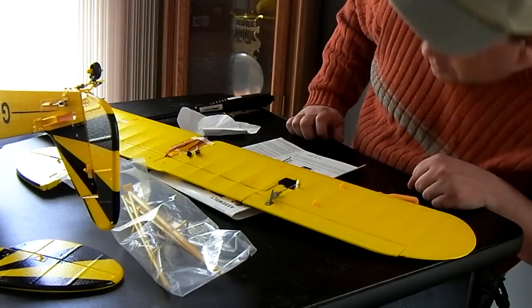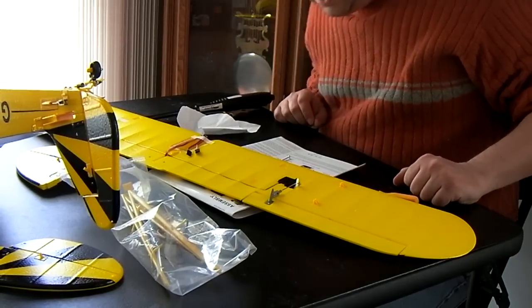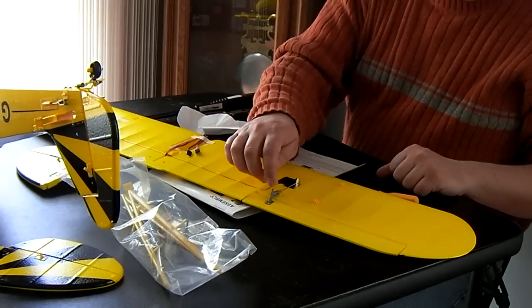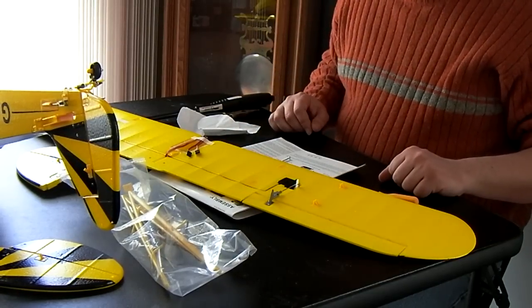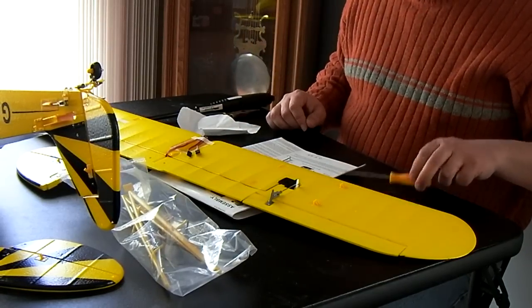That was about the third hole up. That might be a little bit more throw than I want, but it should be okay. If I go to the top hole on the control horn, it should be okay and shouldn't give us too much over-control.